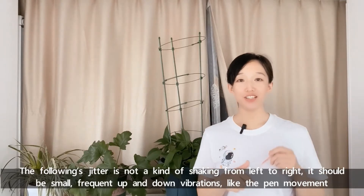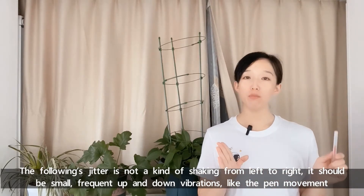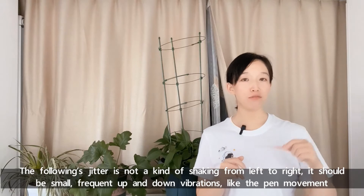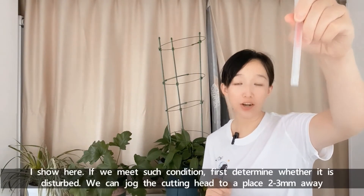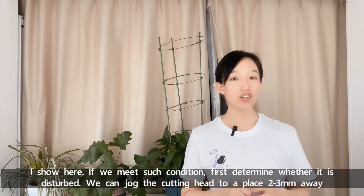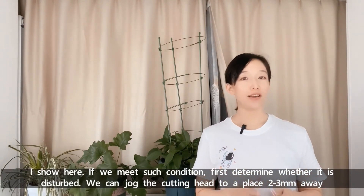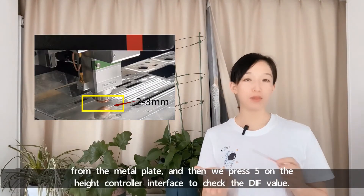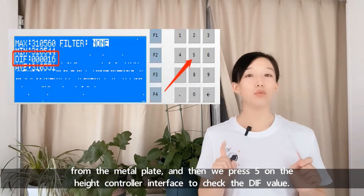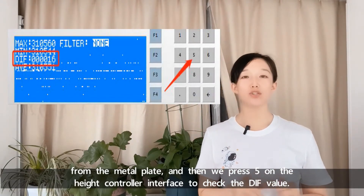The jitter we're discussing is not a kind of shaking from left to right. It should be more frequent up-and-down vibrations, like the pan movement shown here. If we encounter such a condition, first determine whether it is caused by interference. We can jog the cutting head to a place 2–3mm away from the metal plate.